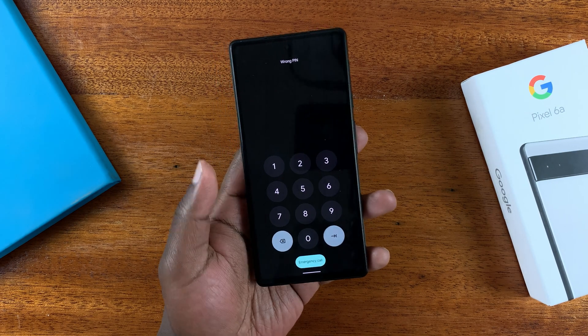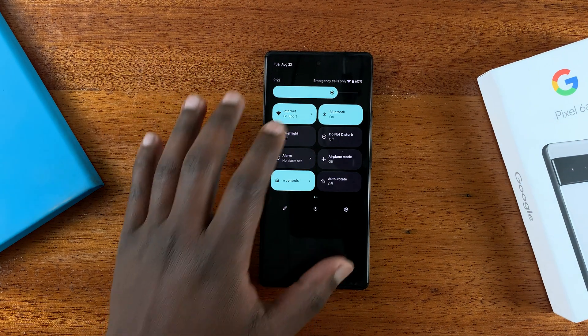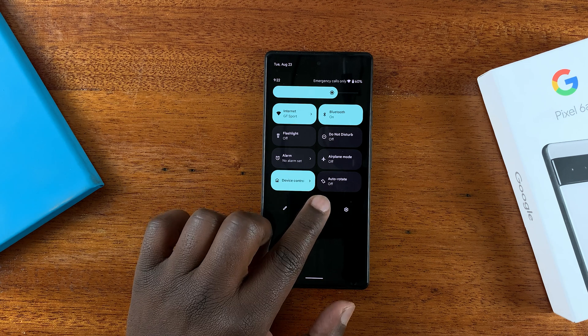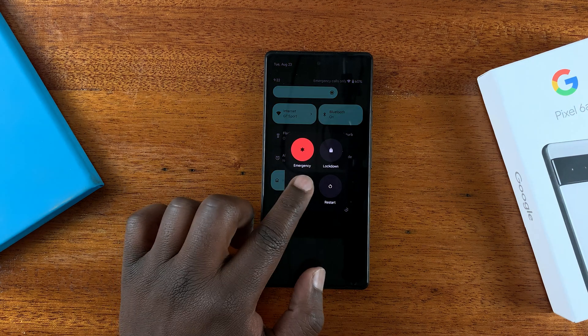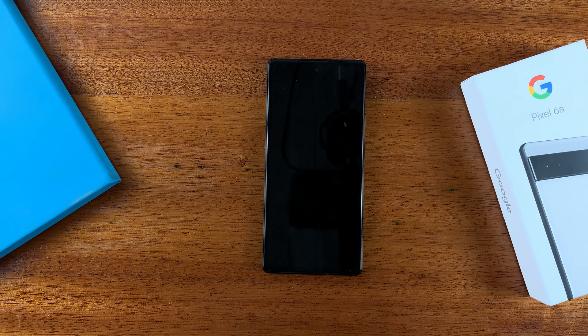What you need to do is slide down on the notifications tray until you see the power button. Tap on that power button and switch off the phone. Fortunately, on the Pixel 6a, you can switch off the phone even without the pattern or password.